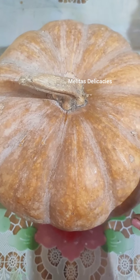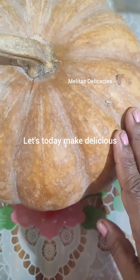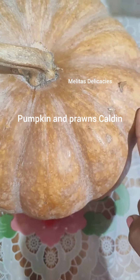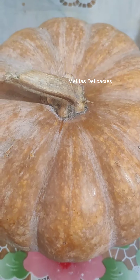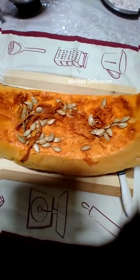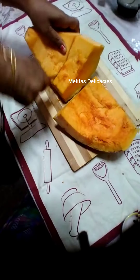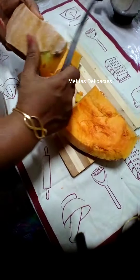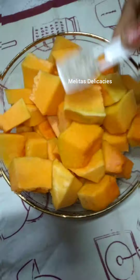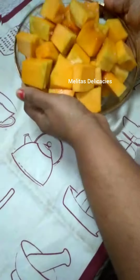Friends, for this verdur or the pumpkin kaldin recipe, if you use a nice matured ripe pumpkin it tastes so delicious you will not be able to resist. Here I have cut the biggest slice, cut into pieces, and peeled the skin — you'll see the skin is really hard to peel. Cut into your desired pieces, season with some sea salt, and leave it aside for about half an hour. This will enhance the flavor of your kaldin.